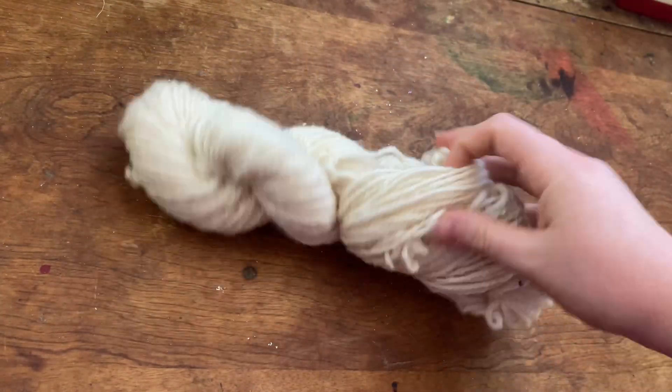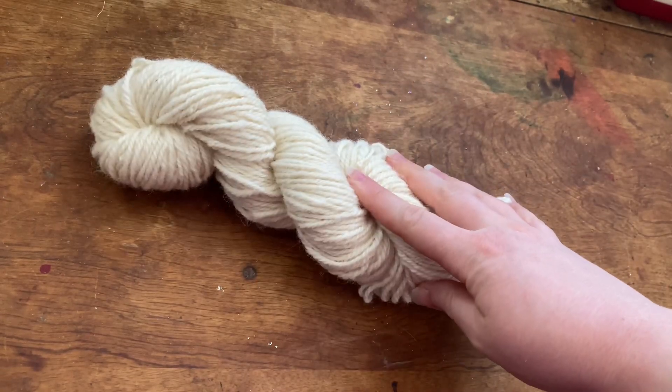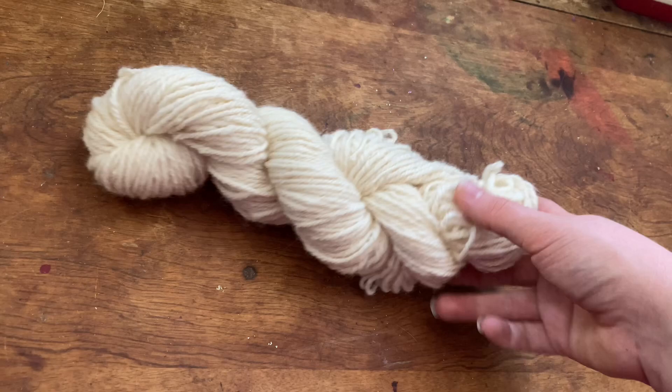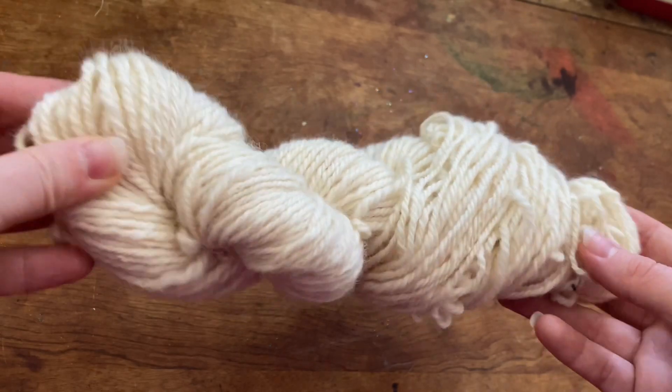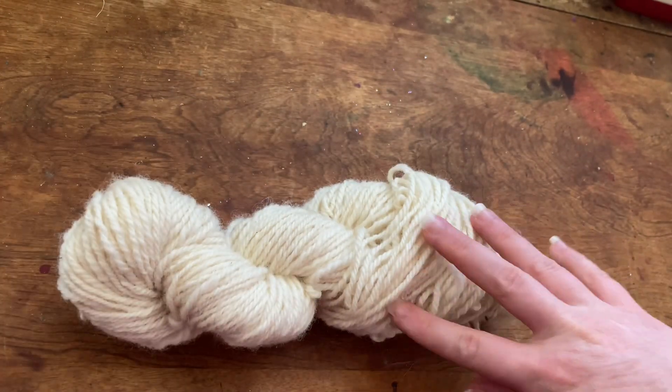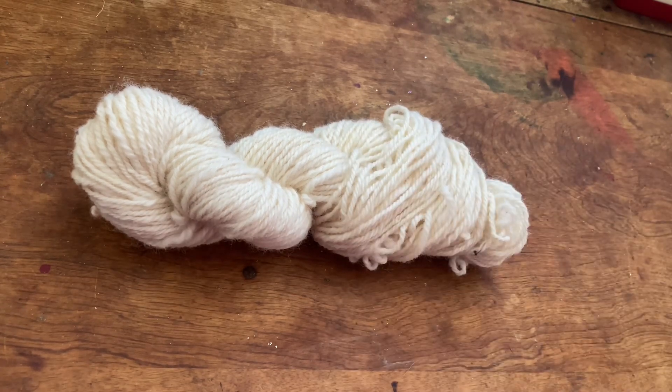The texel is done. It has a really nice round ply to it after doing the end chain plying, and I do like how it came out. I haven't washed it yet so the texture is not as nice as it will be, but I'm pretty sure this will be a really lovely yarn after washing. I'm not going to dye it in this video — I am going to toss it in a dye pot and you'll see a little short clip later. I have a lot going on over the next couple of weeks, which you will hear about soon enough. Anyway, thank you so much for watching and I hope to see you all again soon.